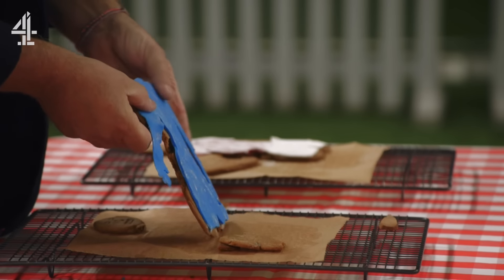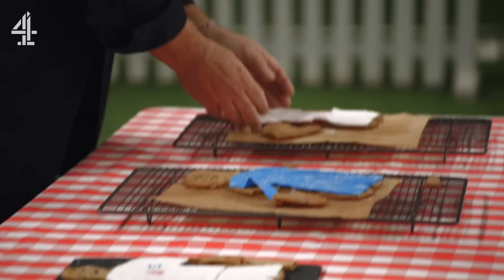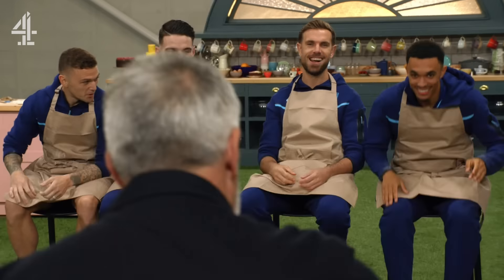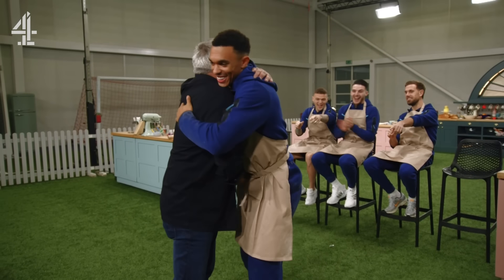So for me, in last place — Declan. Lost his head a little bit, good effort but a little bit soft. Third place: Rooney. Kieran, your pants are falling off! In second spot, this pulls at my heartstrings. Second place — Jordan. That's scandalous! It's actually not a bad biscuit, a bit soft and a little bit messy. Which means the winner is Trent — Stevie G. Well done, mate.